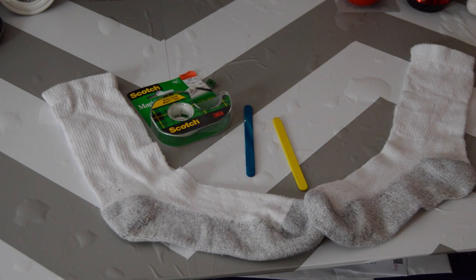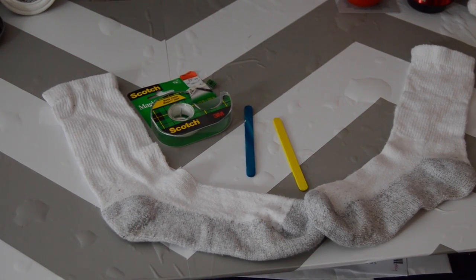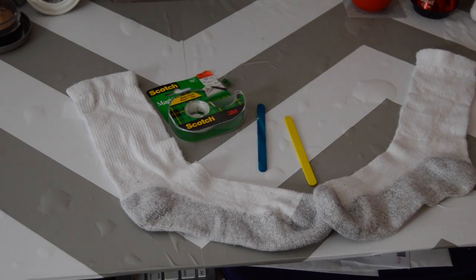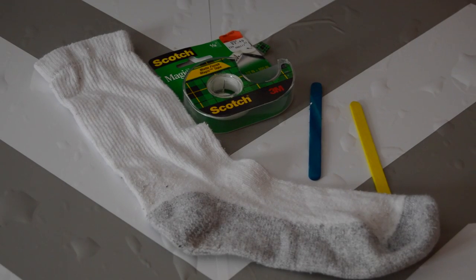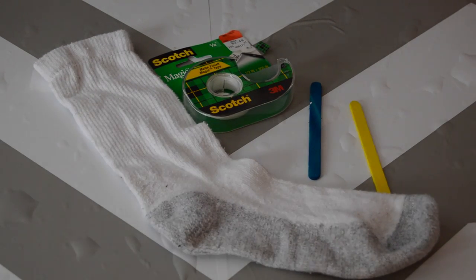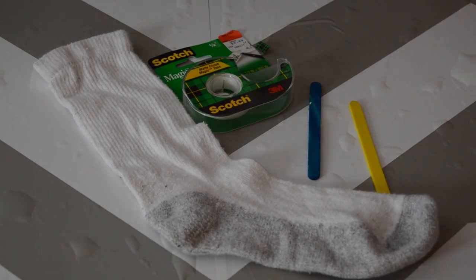Sorry about the shaky camera — I was setting up and it wasn't working very well. So here are our supplies: socks, some sticks, and some tape. Let's get into it. I have my sock that I'm going to be rolling up. This obviously works really well with colored socks as well.